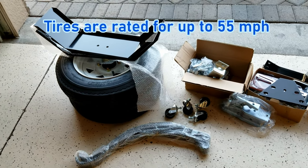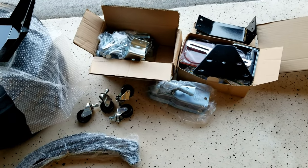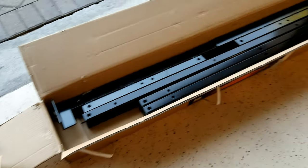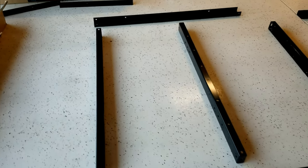It's important to note that these tires are only rated for up to 55 miles an hour. Now this trailer has been on the highway multiple times at faster speeds, but there are tires out there that have a higher rating if you'll be exceeding that threshold often.